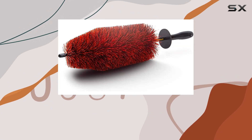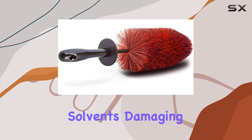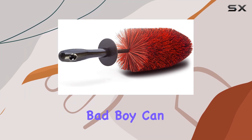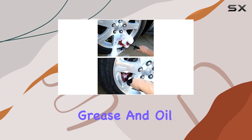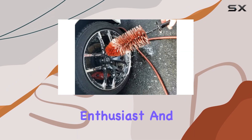One of the standout features: the chemical resistant bristles. Say goodbye to concerns about harsh solvents damaging your brush — this bad boy can handle it all. Grease and oil are no match for its durable construction, making it a must-have for any automotive enthusiast.